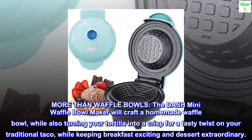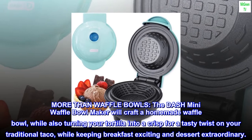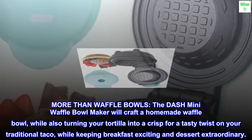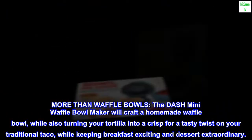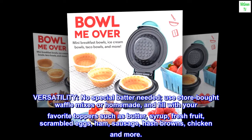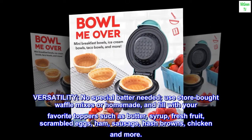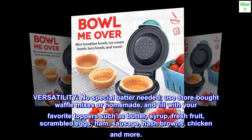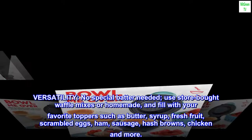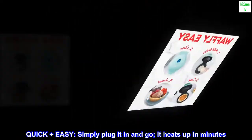More than waffle bowls, the Dash Mini Waffle Bowl Maker will craft a homemade waffle bowl while also turning your tortilla into a crisp for a tasty twist on your traditional taco, while keeping breakfast exciting and dessert extraordinary. No special batter needed — use store-bought waffle mixes or homemade, and fill with your favorite toppers such as butter, syrup, fresh fruit, scrambled eggs, ham, sausage, hash browns, chicken, and more.